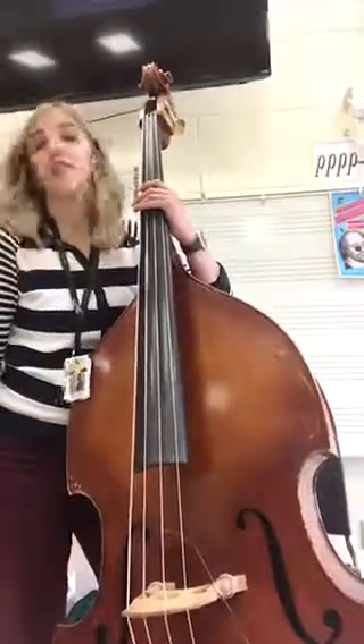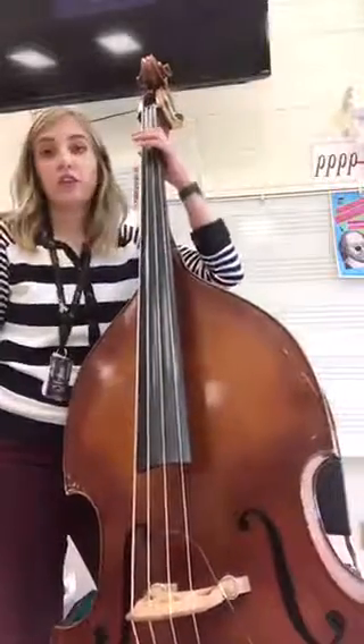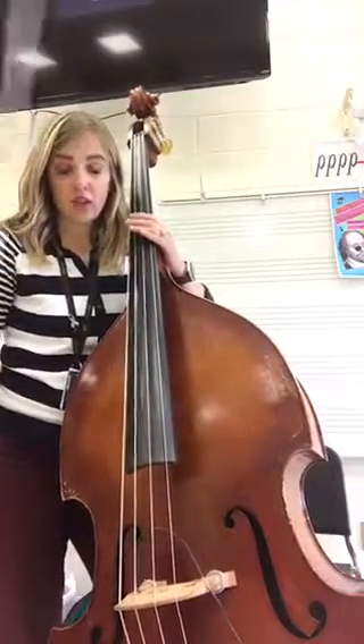Your challenge for the week is to figure out where your first finger goes. Now if you have a tape, that'll tell you where to put it, but my bass doesn't have a tape and yours might not either. So we're going to start on the D string.